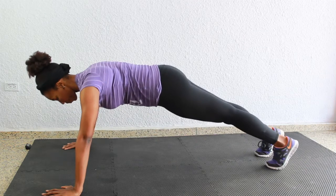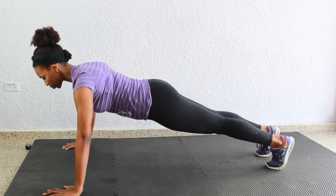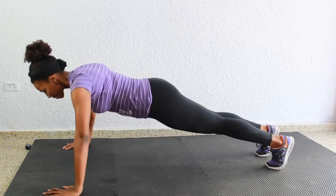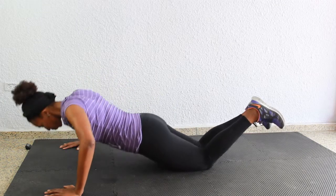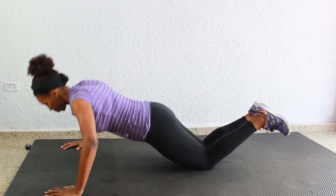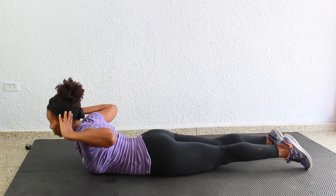Next up we're going into 15 reps of push-ups. Place those hands out to your sides. You can either go from full push-up position, or if you are still building your strength you can go to your knees and lower your body down to the floor. Once your elbows reach about a 90 degree angle, push up and away and repeat for 15 reps.